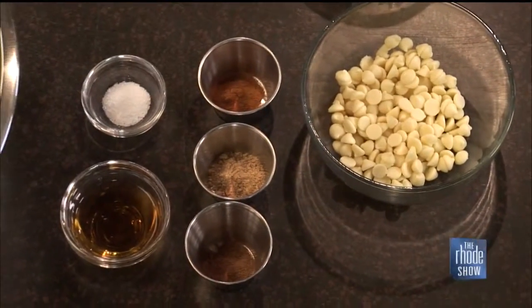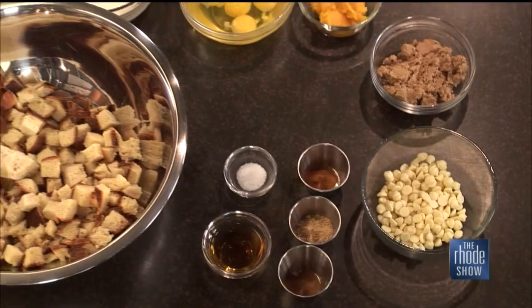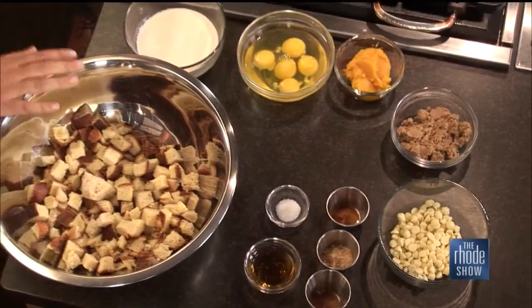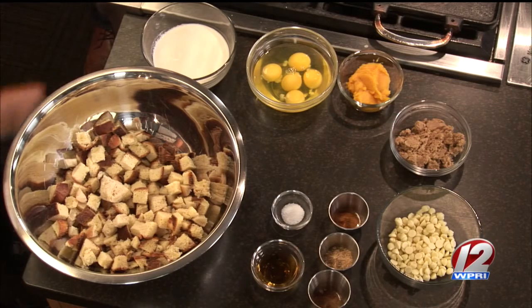Now, about the bread — you said you use day-old bread, like hamburger buns. Will anything do? Really anything that doesn't have too hard a crust. If it does, you want to cut that off. But as long as the crust is soft and squishy, it'll soak the custard right up — and that's what you want. You also want day-old bread so it sucks everything up, and it holds together better. Once all the moisture is gone, it leaves room for custard.